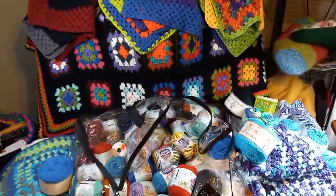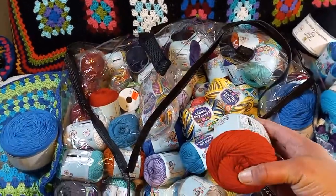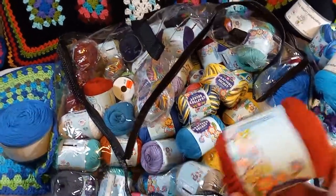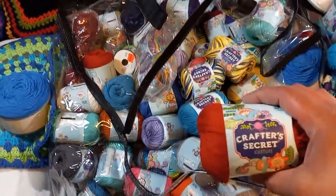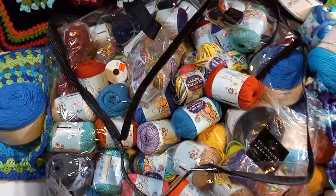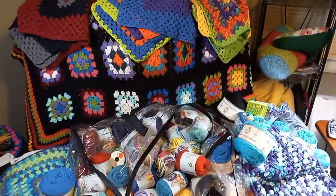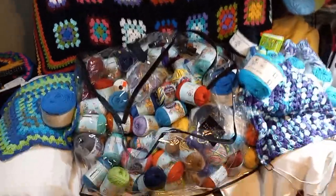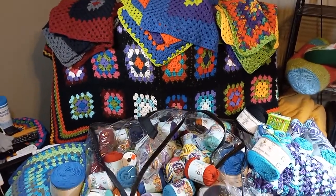I just wanted to show you all my progress and everything. Hobby Lobby does have these on sale this week — they're $1.60. I love Hobby Lobby's Crafter's Secret. It's wonderful to work with and it washes well. I figured I'll make the aprons out of that. Just wanted to show you my progress. You all have a good rest of the evening. This is Classy Kim. Peace out, my fellow Yarnies.